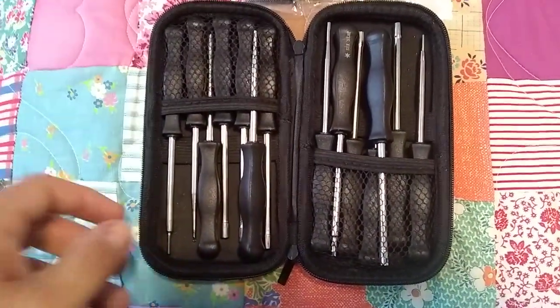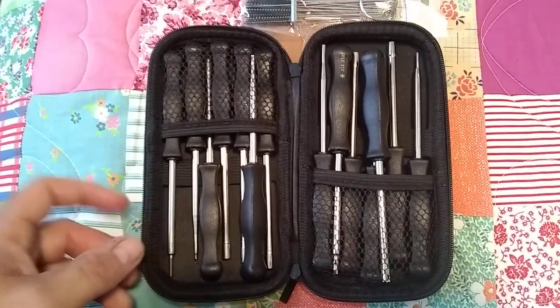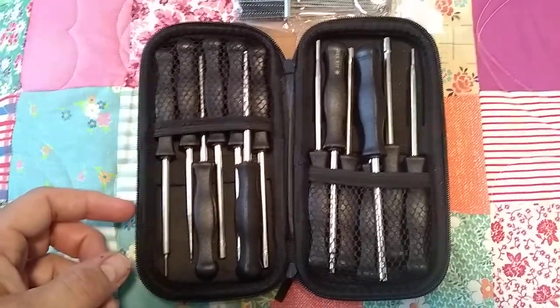I think this kit usually runs about 20-something bucks — I may be wrong, it may be a little bit less. But go check them out; they've got a neat little store.